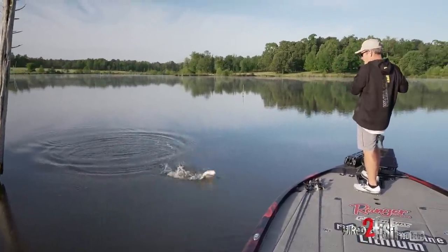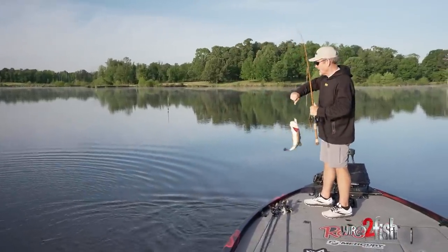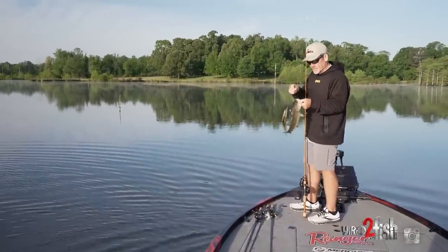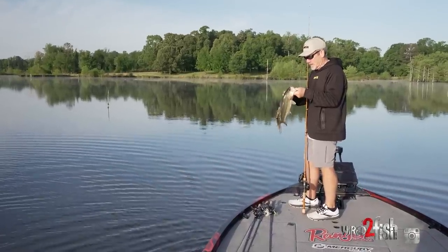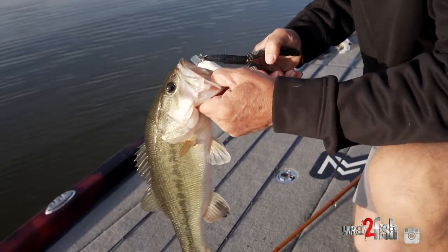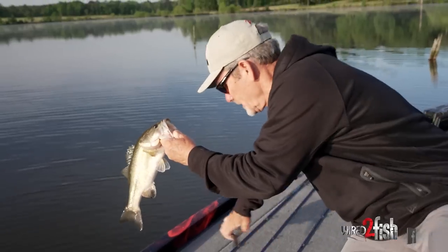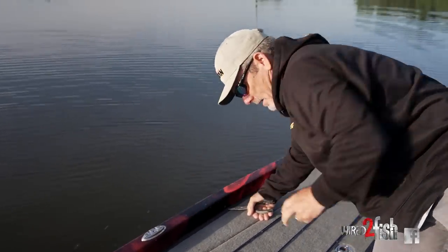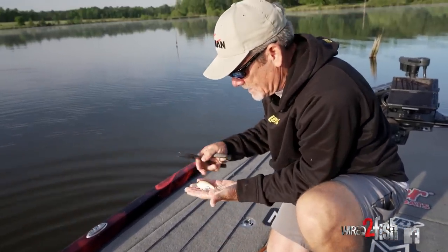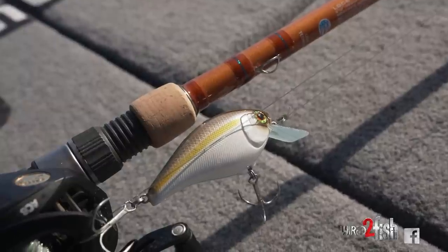I stopped that bait — I think there was some grass out there — then started cranking again while talking, stopped it, started right back up, and smoked it! Get the pliers out on that one. I just love a big square bill. A lot of people have square bills in their arsenal, but something with just a little bit bigger size and bigger vibration — don't be afraid to pick up that bigger bait.